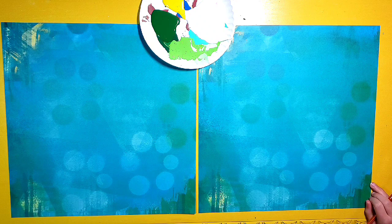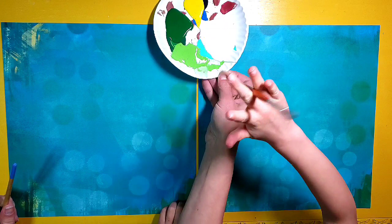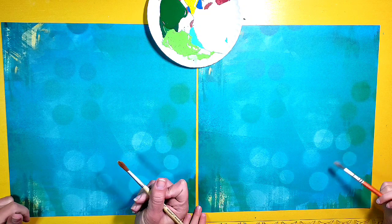To make our Easter lilies today, we are going to be using some white, some light green, dark green, and some yellow. All right, you ready Ella? We're going to start off by painting some bananas. You like bananas, right?